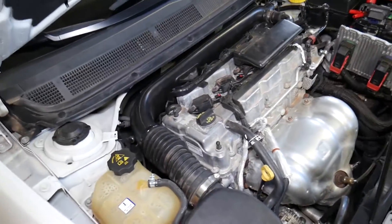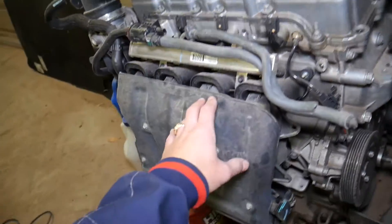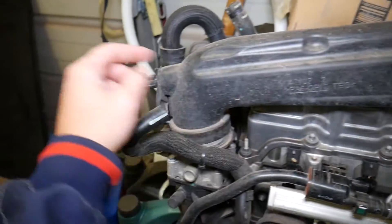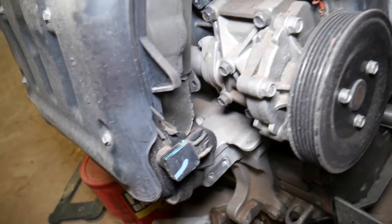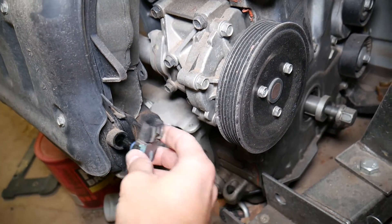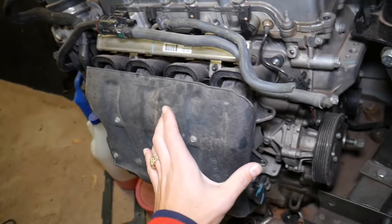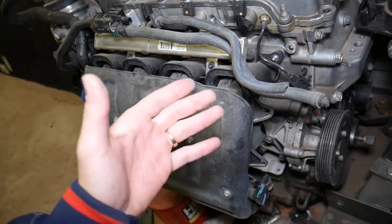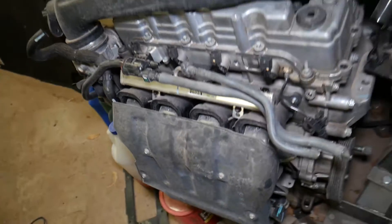Let me show you on this engine we removed from a Chrysler 200. Here is the intake manifold, the intake hose, and the intake temperature sensor. You also have another sensor called a MAP sensor — manifold absolute pressure sensor — which detects the pressure inside the intake manifold. By calculating both the pressure and the temperature of the air, the car can figure out how much air it's getting in grams per second, and then adjust the fuel injection accordingly.